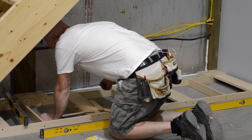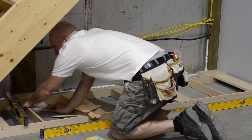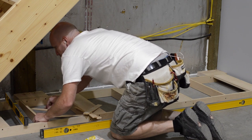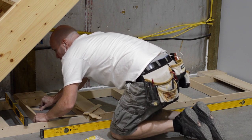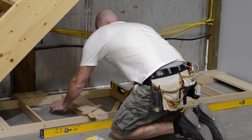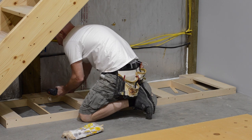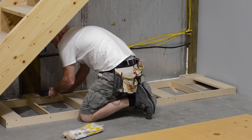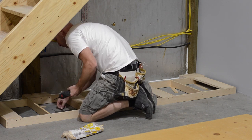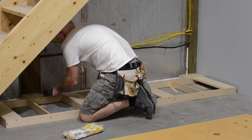Here's the reason I like a separate toe kick: I like to have a nice big wide surface. I can level that surface very accurately and then just slap the cabinets on top. This is much easier than leveling cabinets that have integrated toe kicks. My process for leveling a toe kick is I check the level both directions, then level it front to back, and finish off by leveling it left to right.